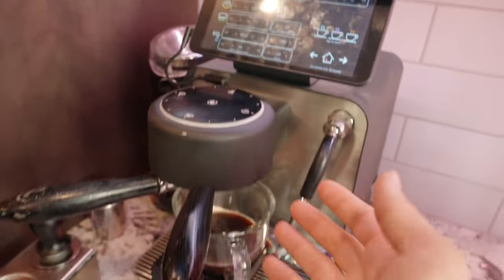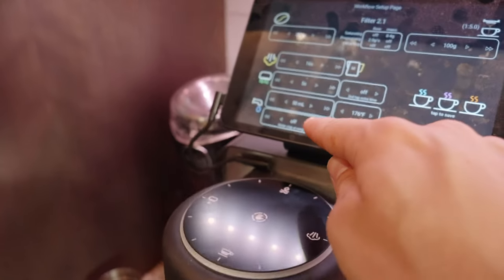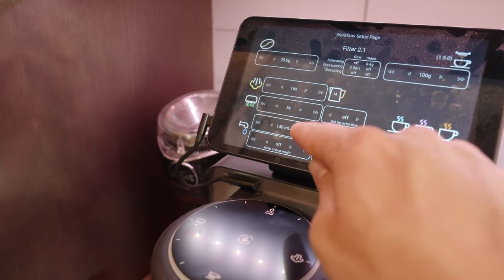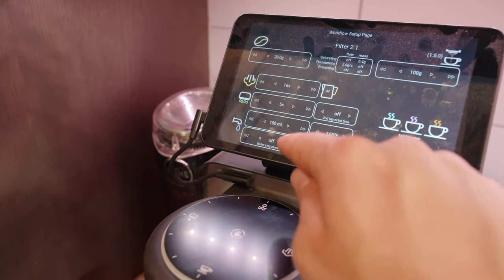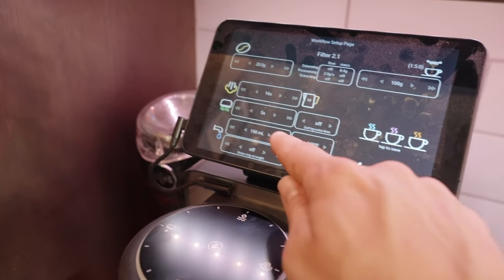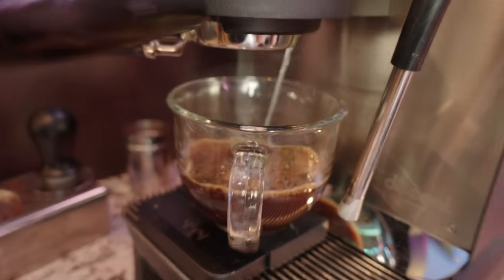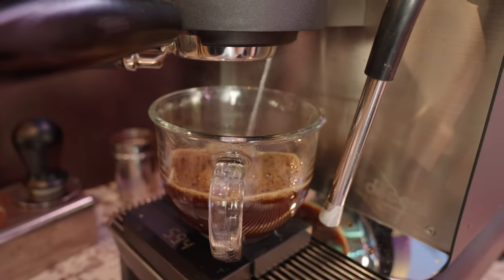We have to dilute it to make it the appropriate strength, so we come over here to water. It says it wants 200 to 250 mils of water, and I'm going to make the water kind of cool so I can drink it and enjoy it right away. Then we just push the water button. Makes a big mess, doesn't it? It kind of splashes everywhere, even with the new firmware.